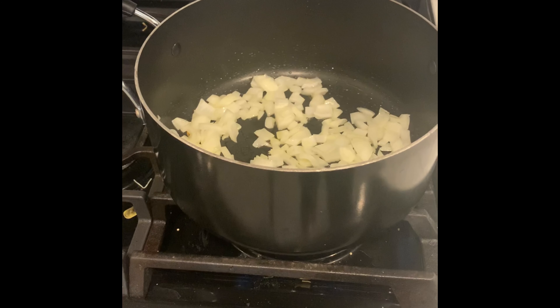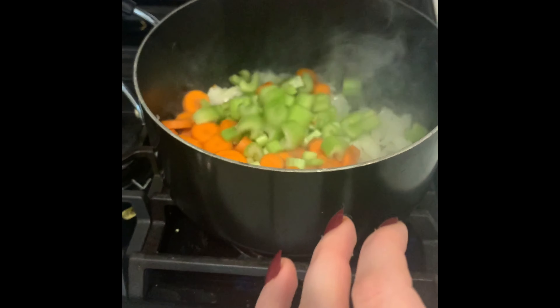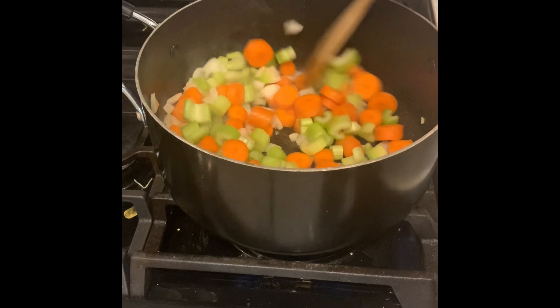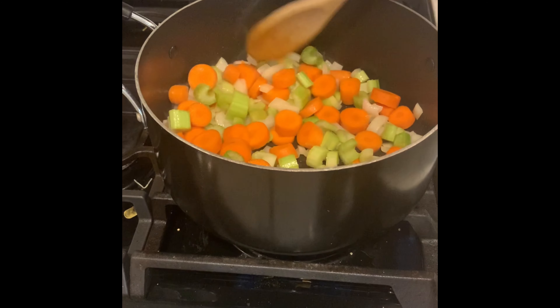Now you can see after four minutes the onions are a little bit more translucent. We're going to add our two other veggies, the carrots and celery. Give them a good stir to make sure they're coated with oil and let them sit on the stove, continuing your medium heat for another four minutes.